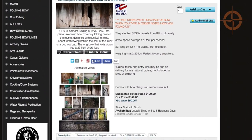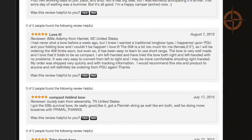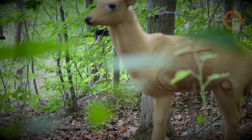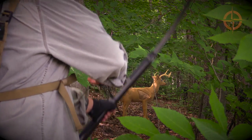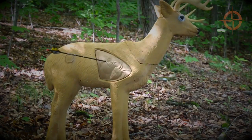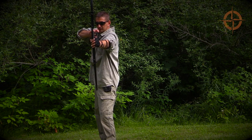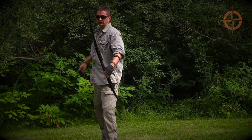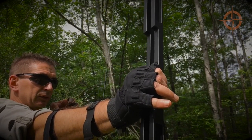Owners of this bow seem to love the tough, sturdy build, compact size, accuracy, and the power of this bow. Many comment on how easy it is to set up and shoot, and some mention that they've even replaced their hunting bow with this one because of its accuracy. The only negative comments mention the lack of good instructions included with the bow and that the felt arrow rest pads can wear out over time.